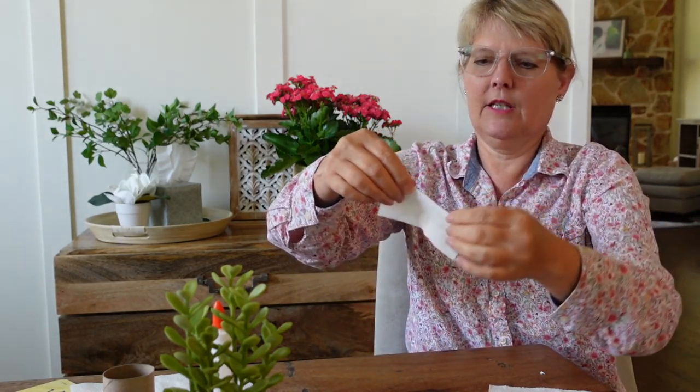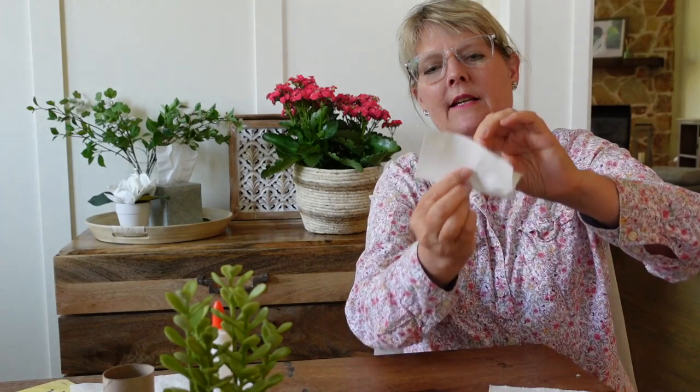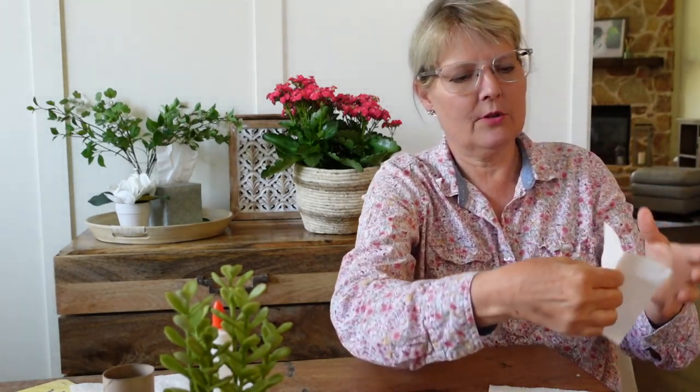What you do is fold it in half so that you have it folded like this at the fold. We're going to pretend this is the butterfly — we need to make sure that we keep the fold.